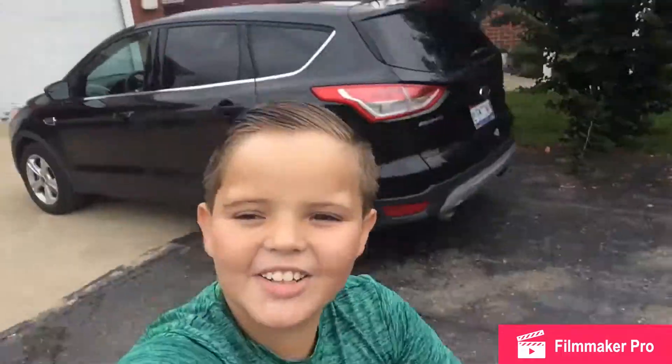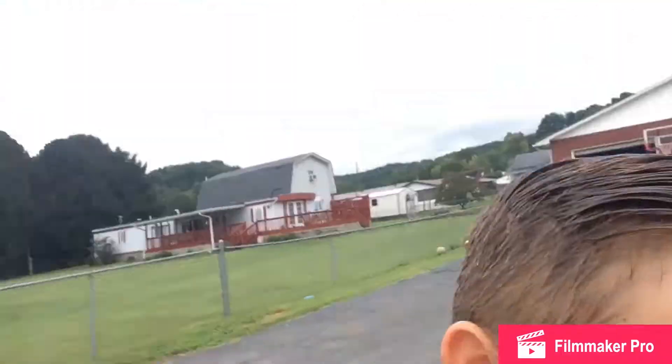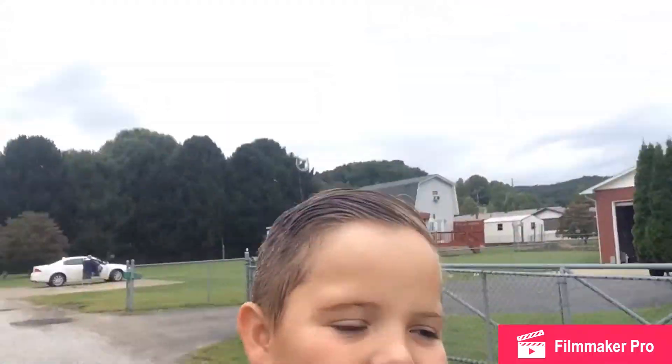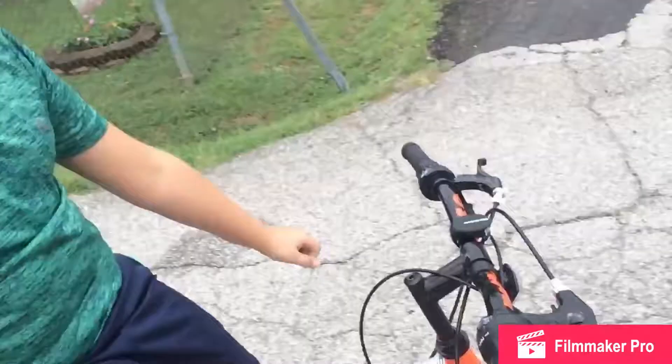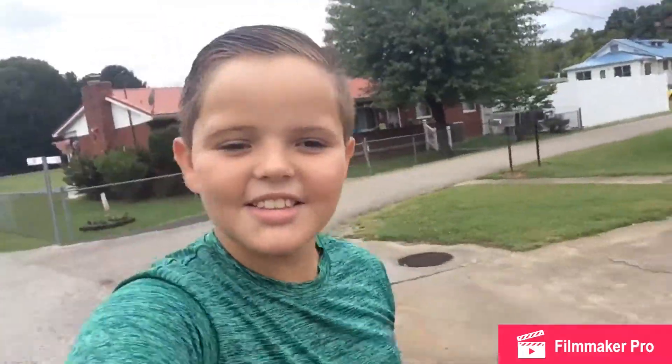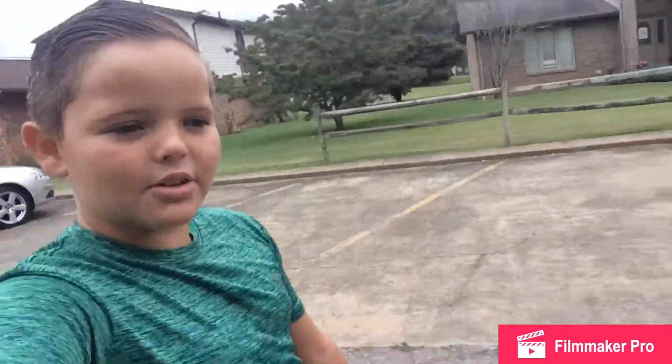Hi guys, I have a tripod now so I can record on my bike when I'm riding. I can ride one-handed, I can ride no-handed — no handlebars! This works so well.